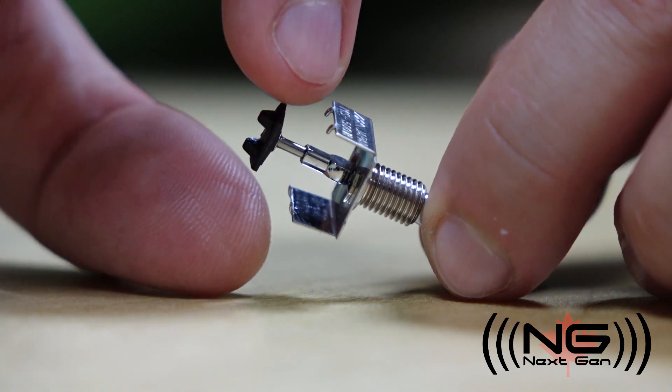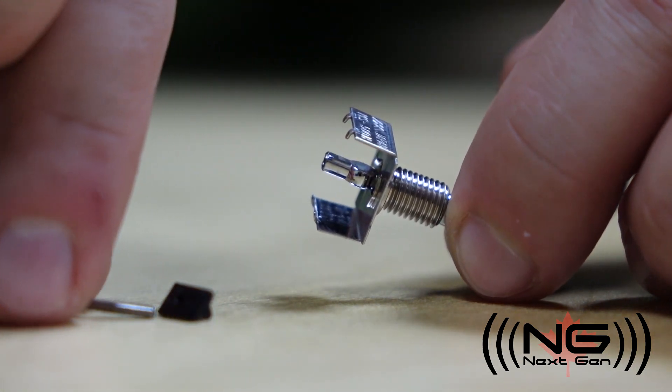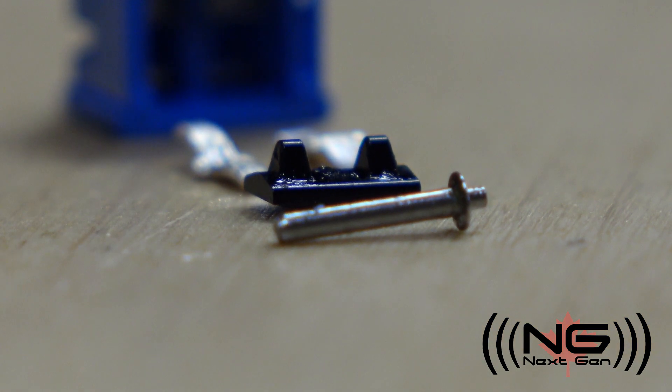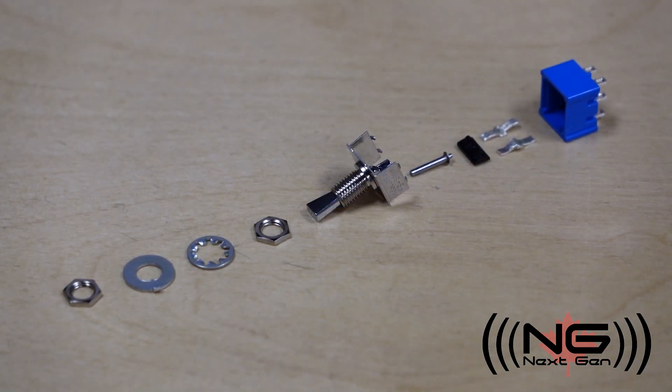The mechanical parts of the switch are coated with a non-conductive grease. This is to keep the switch functioning and well lubricated to help maintain longevity and reduce wear on the mechanism. The grease is not applied underneath the contacts where the connection is necessary.